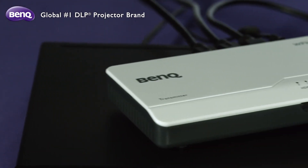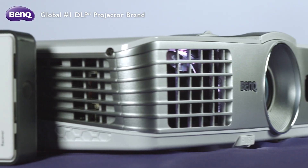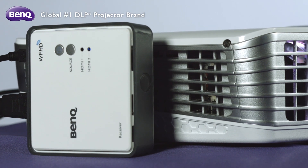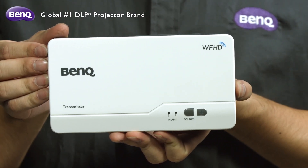We make it really simple to enjoy the big screen with a hassle-free experience. Only a few steps are required to set up the kit once and for all, to give you a plug-and-play convenience like no other. First is to set up the transmitter.